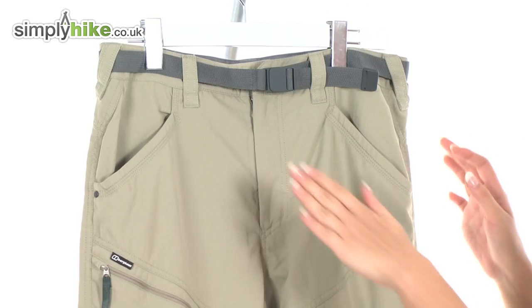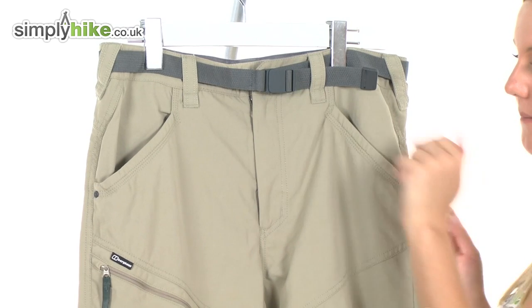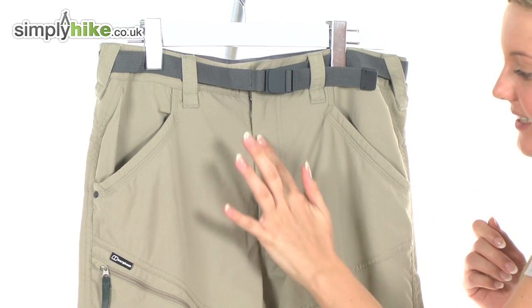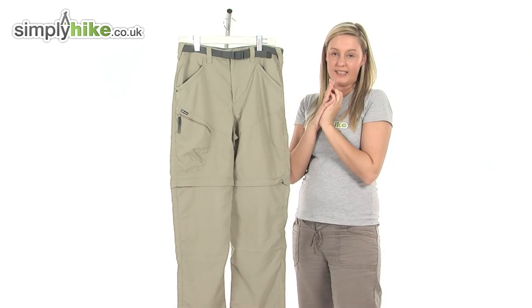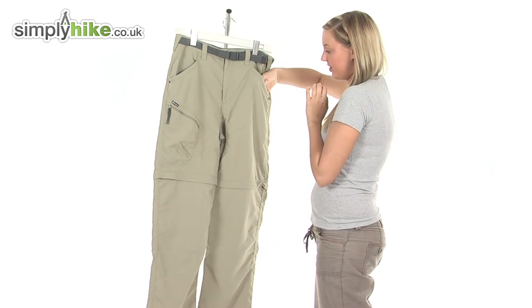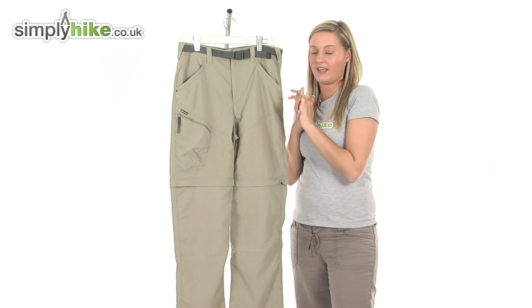I'm going to take a look at the top now. We have a removable and adjustable belt, which you can adjust via the strap part here, a nice zip right through the centre, and two really nice sized pockets either side. Perfect for popping things such as your wallet or keys, or even loose change — things that you want to get to with easy access.